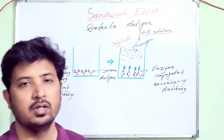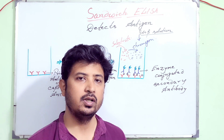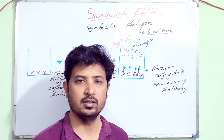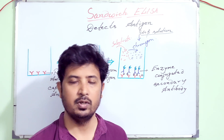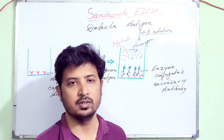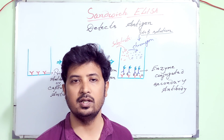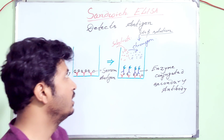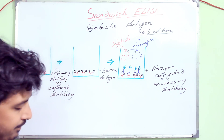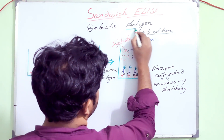Namaskar and welcome to Buyer Affairs. Today I'll be teaching you sandwich ELISA. Before that, I've already given videos of direct ELISA and indirect ELISA, so if you have not checked those please go to the I button to find them. That will help you step by step in clearing your concepts regarding individual ELISA. Now coming to sandwich ELISA — it detects antigen. Sandwich ELISA detects only antigen.